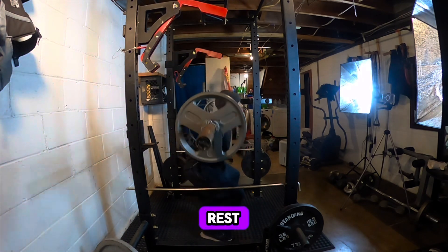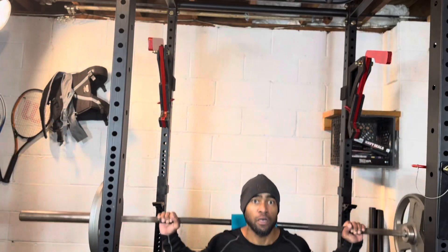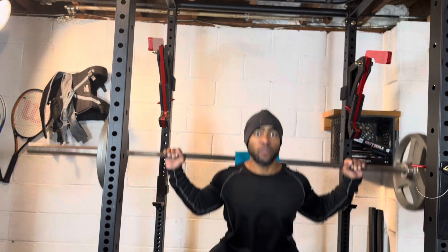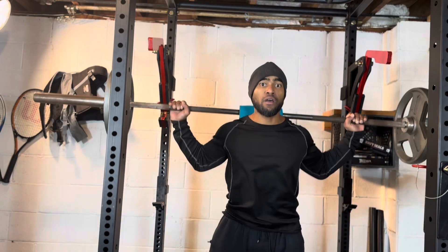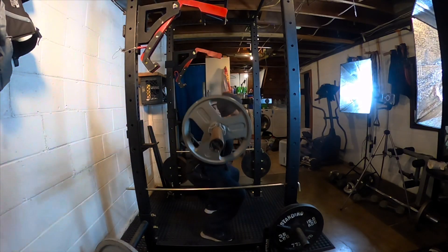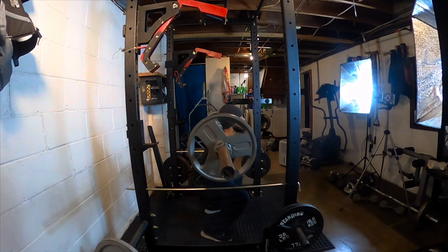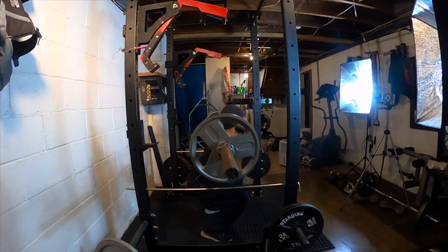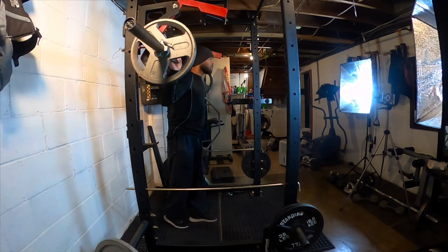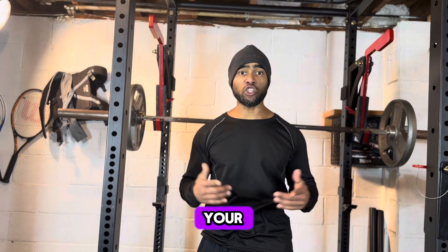Two, three, four, five, six, seven, eight. And that's how you keep proper form on your squats.